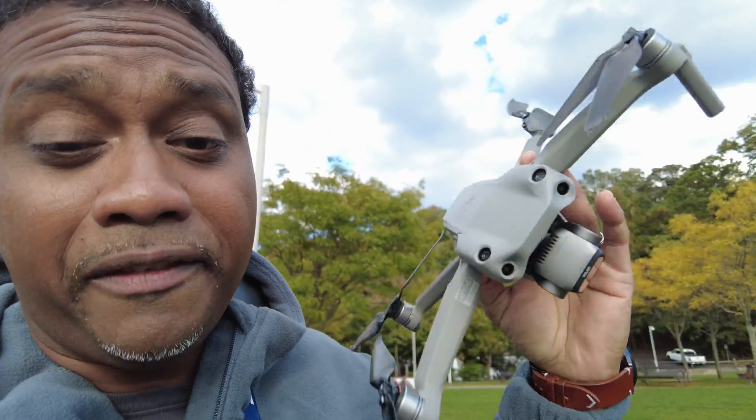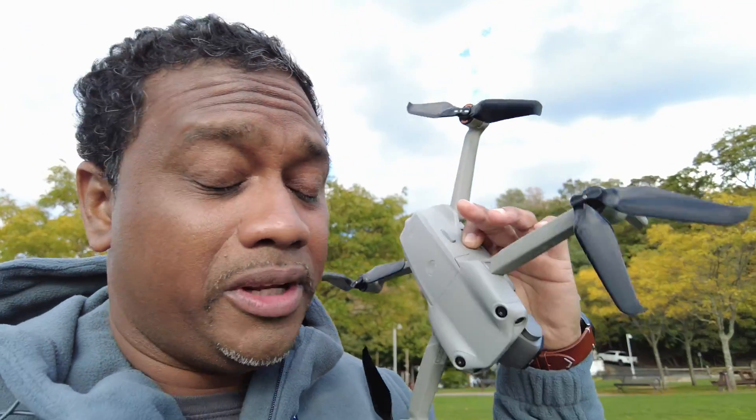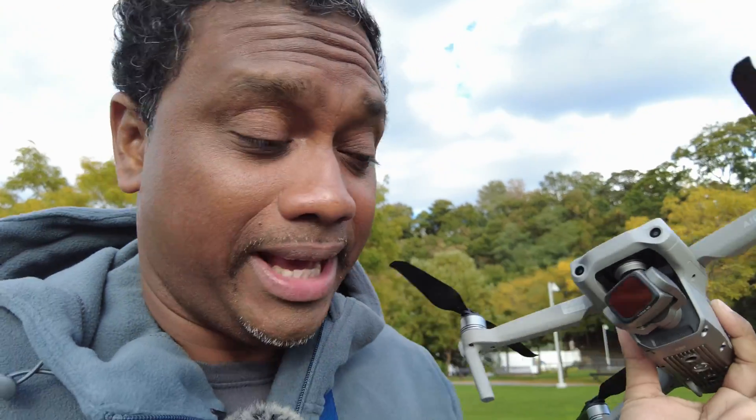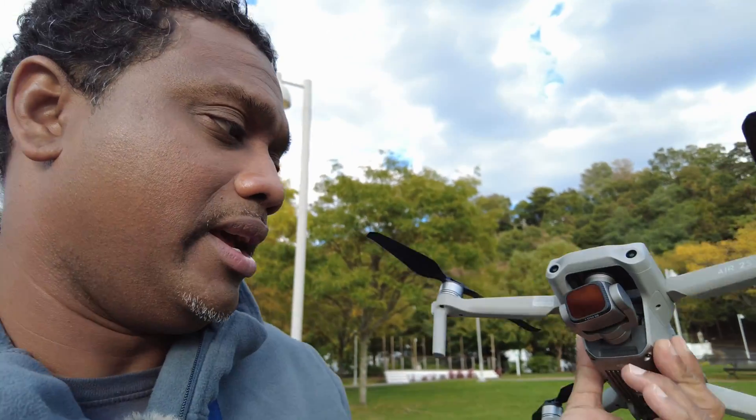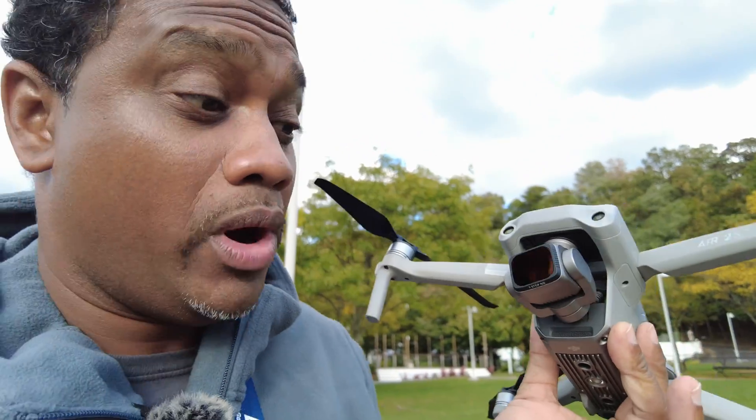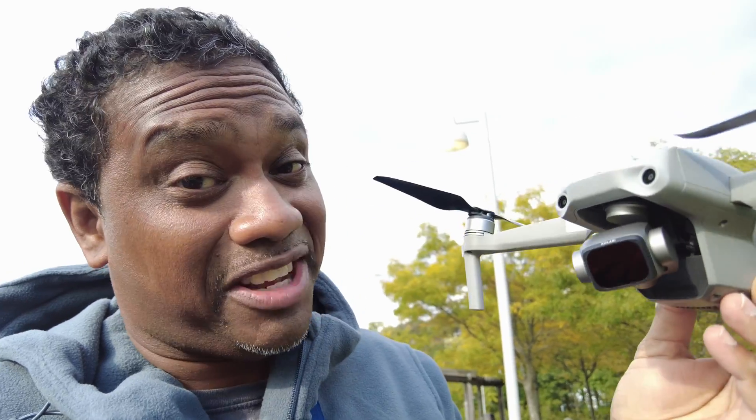So you're probably wondering why such a strong filter. These filters are no ordinary filters. Check out my video on Kalari filters — they are absolutely the best. It doesn't change the color of your image at all, which makes it nice and simple and easy to color grade. But the reason I went with a 128 — don't let me explain it to you, let me show you the footage. Are you ready? Let's get flying.